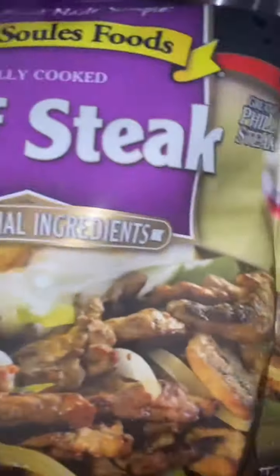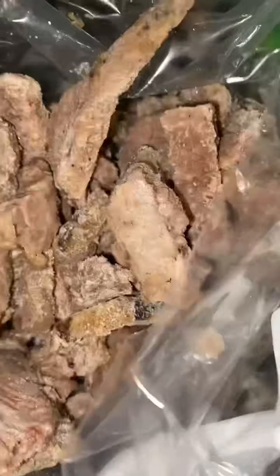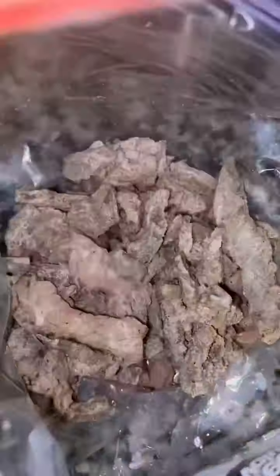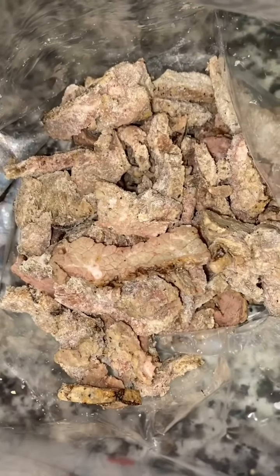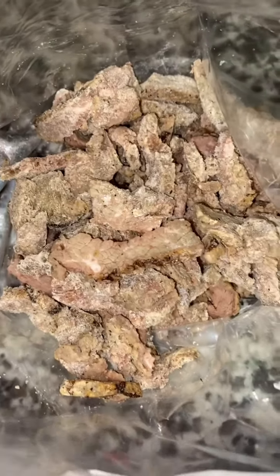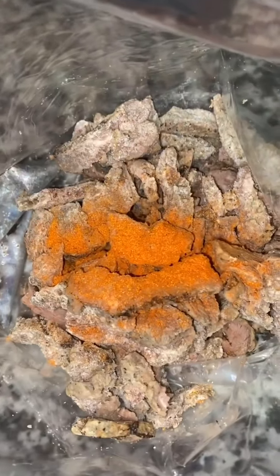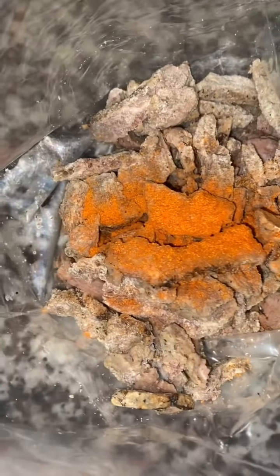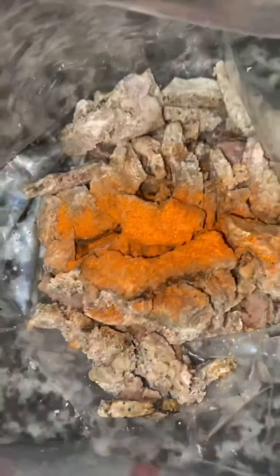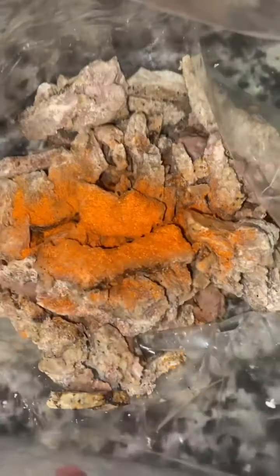I'm going to take the thick beef frozen steak pieces and put them in a freezer bag. Then I'm going to pour that marinade over the frozen beef steak pieces. I'm going to start the seasoning with some season salt.